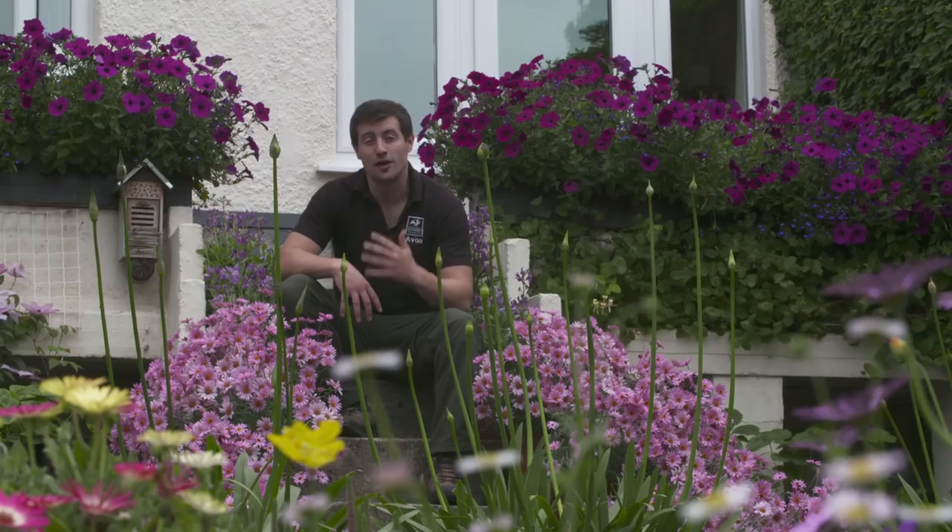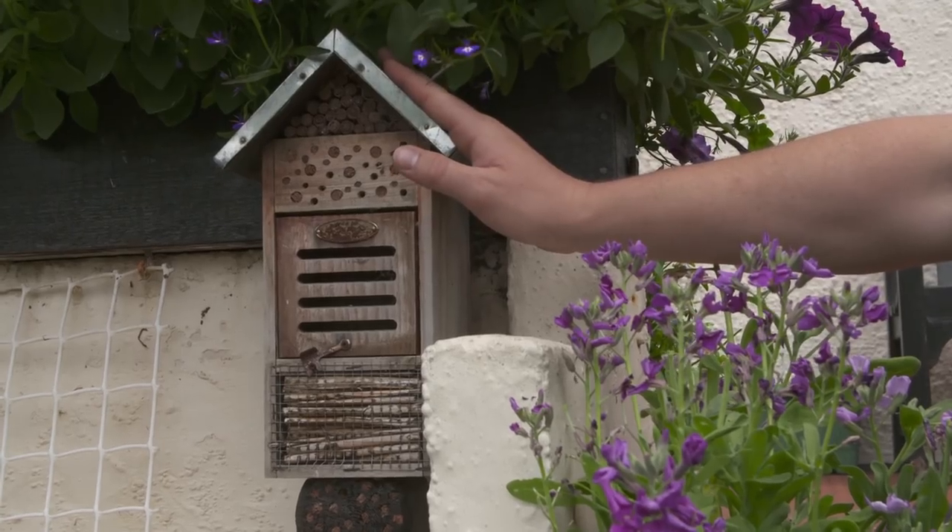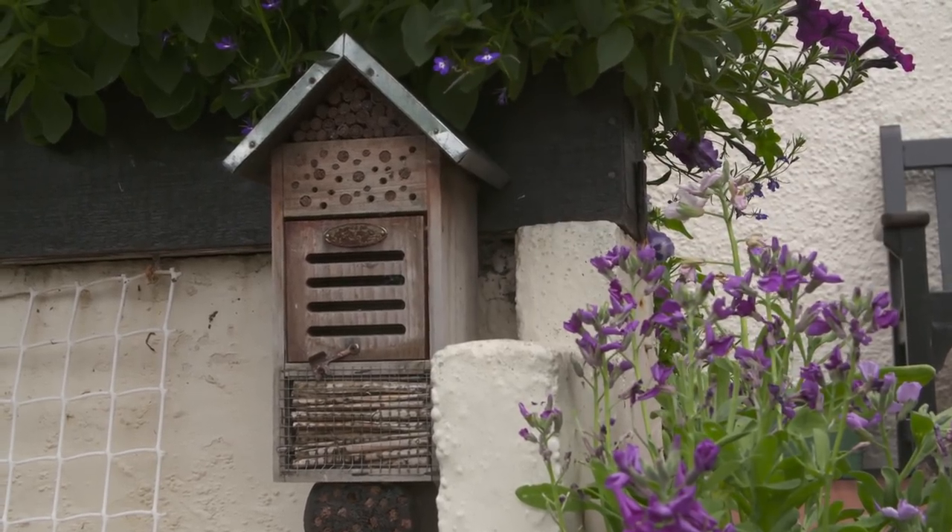If you want to get them into your garden, you're going to need to put up one of these — a bee hotel. And today I'm going to show you how you can make one.